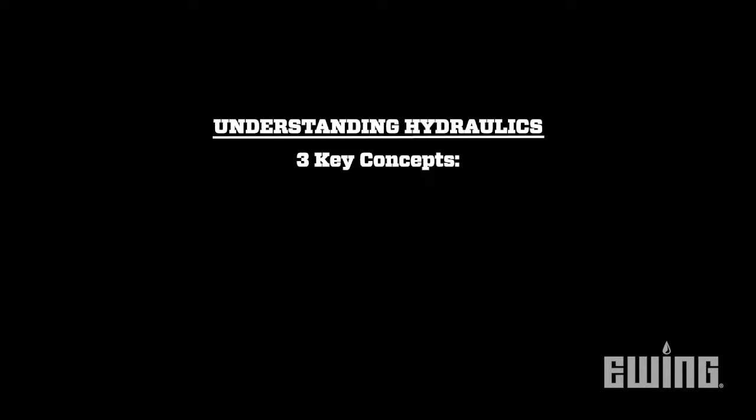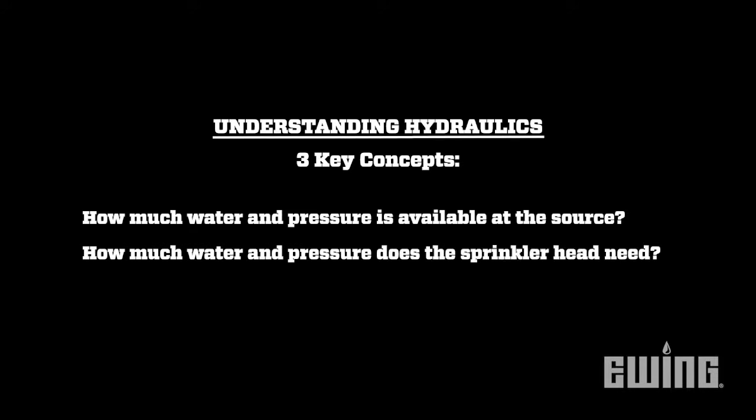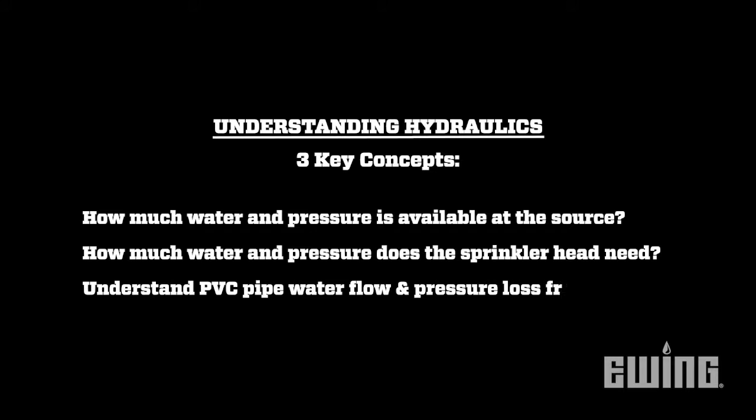As you can see, the question of how many heads you can put on a line does not have a simple answer. You need to know how much water and pressure is available at the source, the water and pressure requirements for the sprinkler heads, and the water flow and pressure loss to be expected from the various components used in the irrigation system. If you'd like to learn more about hydraulics and irrigation design, sign up for one of our live seminars. Class information can be found on our website at ewingirrigation.com.